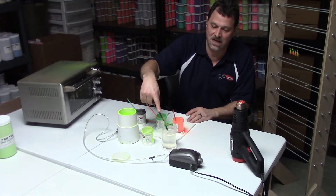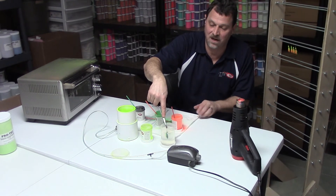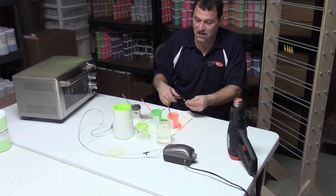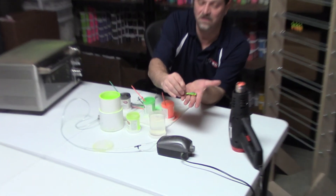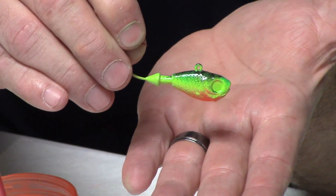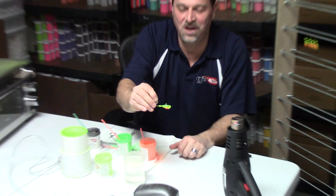I'm going to cool this down so you can have a look at it. Normally I would just go right to the drying rack, but I want to show you the finished product. So there's our four-colored Fire Tiger Ultra Minnow Jig — this was a three-quarter jig, it took about 10 to 12 seconds on the heat gun. Thanks, check out our other videos.